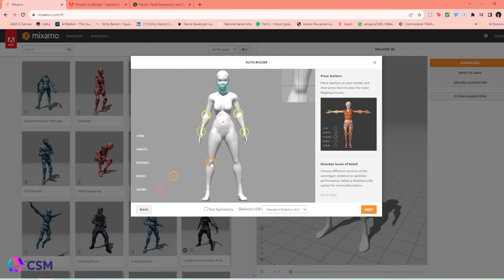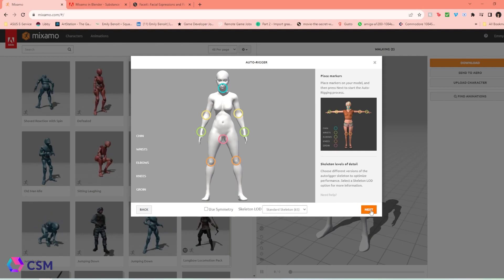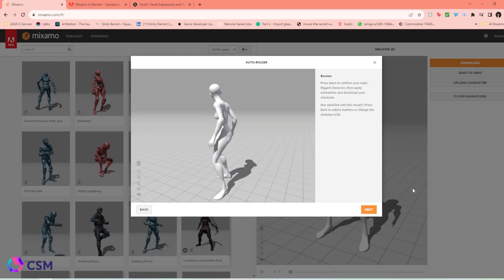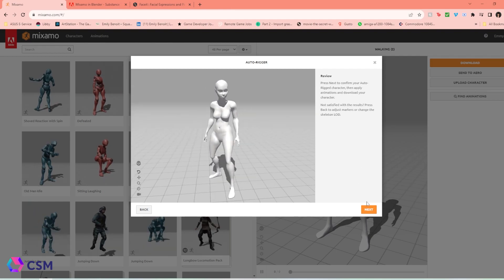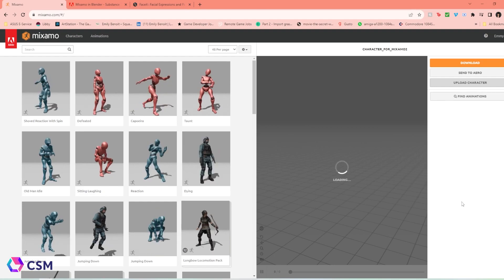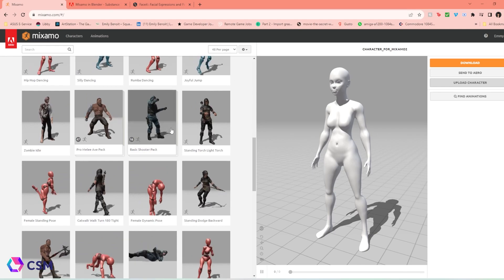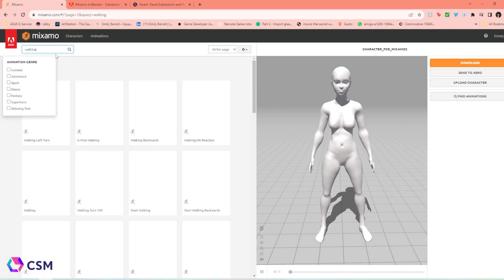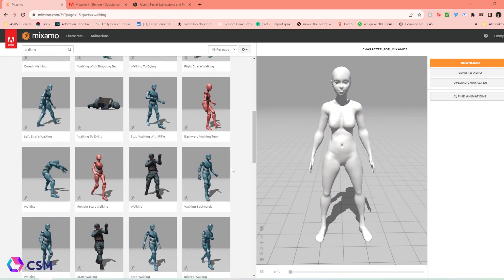Your character can be either in T-pose or A-pose. I know Mixamo likes T-pose better, but A-pose isn't going to change anything. If everything is looking good, Mixamo is going to do a test animation. You just press Next, and you should see your avatar pop up on the right where you can explore all the animations. Mixamo has a bunch, but I'm specifically looking for a walking animation.